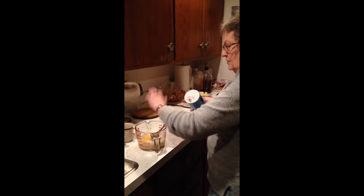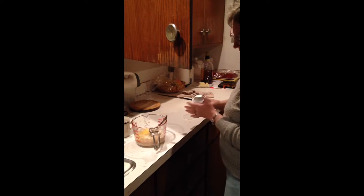We're going to put in a half a teaspoon of salt. Just a little bit of baking powder — looks like about a fourth of a teaspoon. That helps to let them brown a little bit.